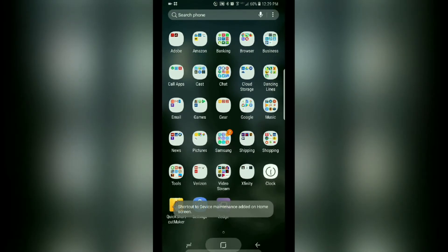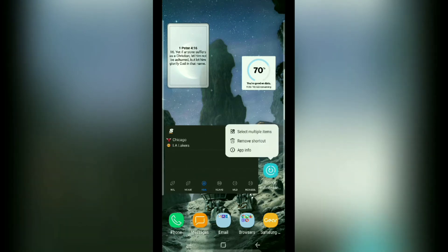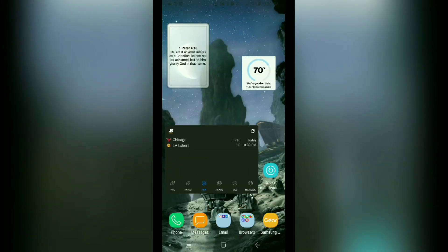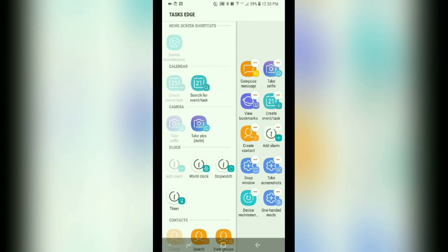You're going to choose the one that says battery. Go ahead and tap 'Create' on the right side there, then find it on your home screen. Once you have that, go ahead and slide over your edge panel and tap on the plus button. If it's already filled up, hold on to one you don't need, drag up and drop where it says 'Remove,' then tap the plus button and tap where it says device maintenance and it'll be added.